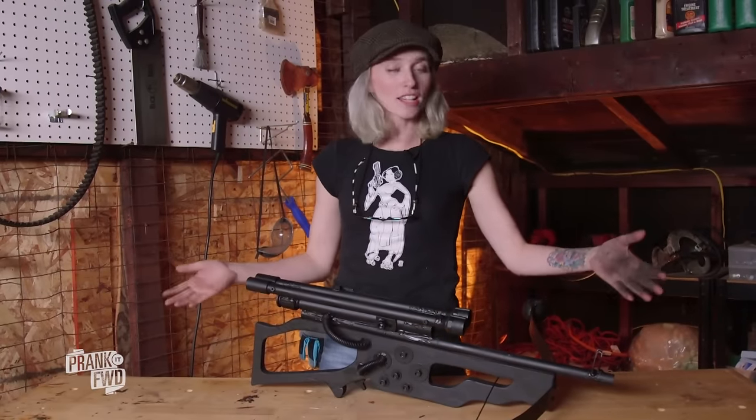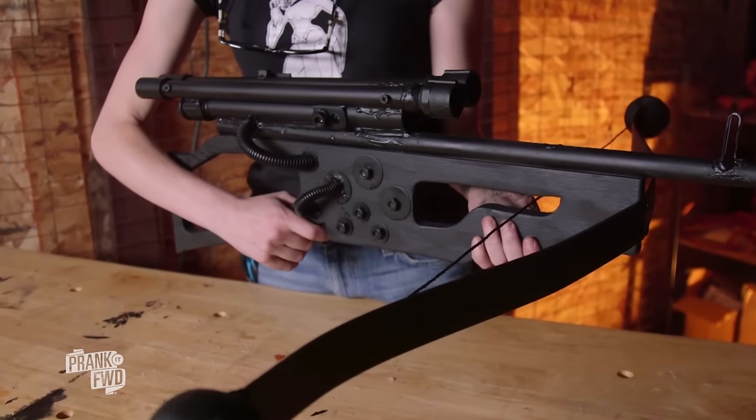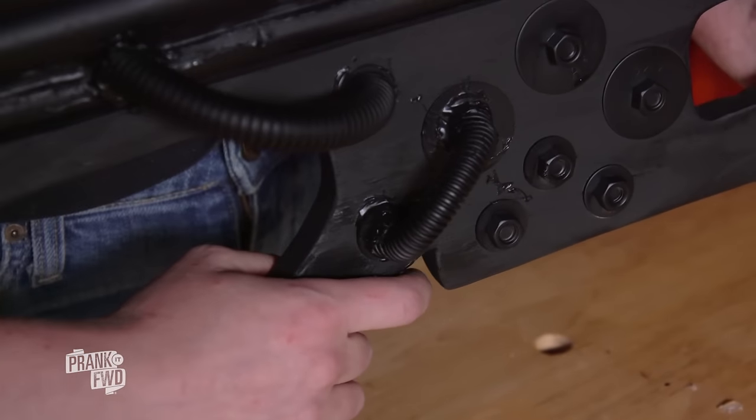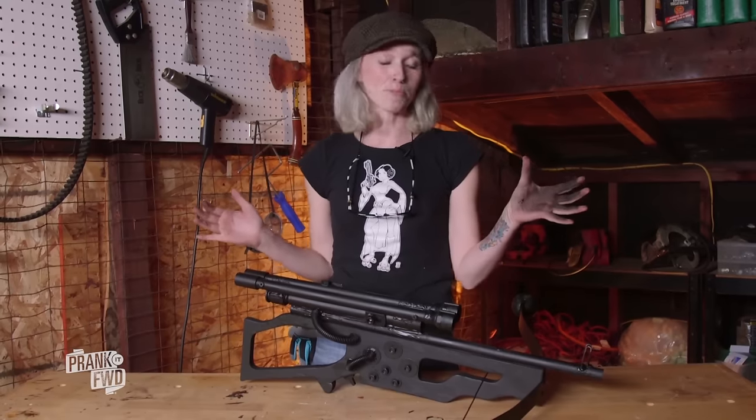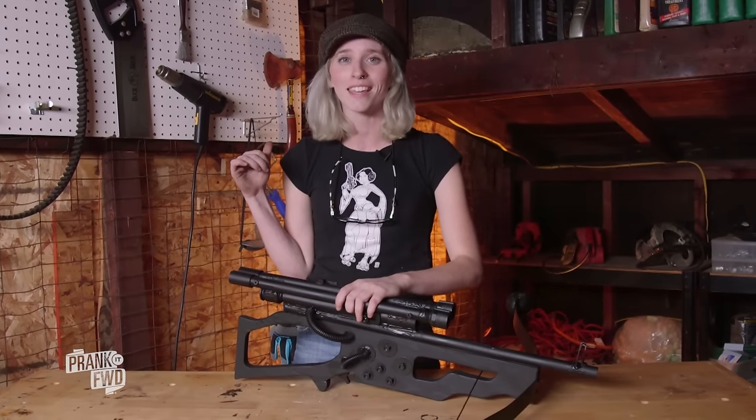This is our finished product! It cost us about $37 with all new materials, but if you scavenged around your house or hit the dollar store as much as possible, you could do it way cheaper than that. I'm pretty sure any Wookiee would be proud to carry this around — let's head over to the rink and test it out.